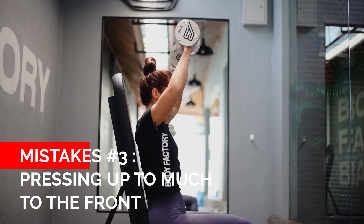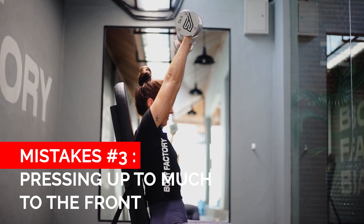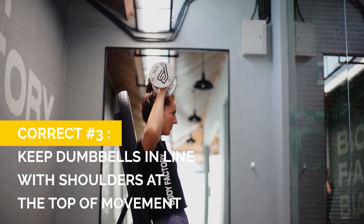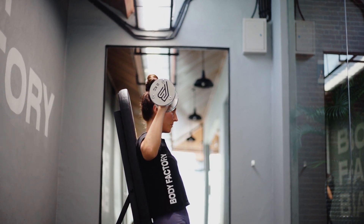The final mistake I see is about the position of the dumbbells throughout the movement. What I often see is people pressing the dumbbells up but also pressing them forward and out. To prevent this, at the top of the movement you want to make sure that your hands stay directly above your shoulders, and at the bottom of the movement the dumbbells should lie directly past your ears.